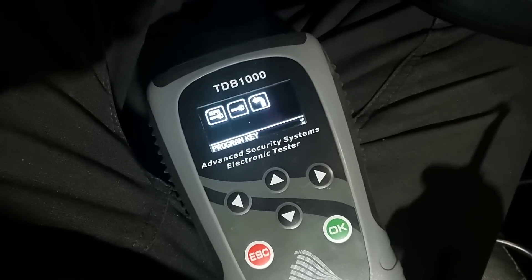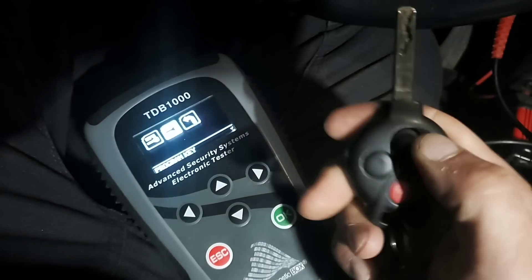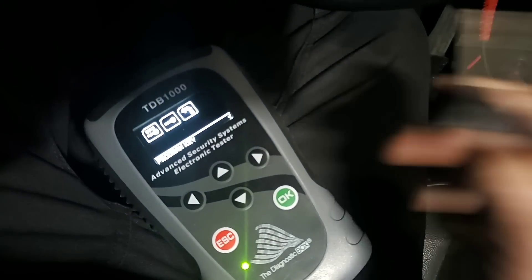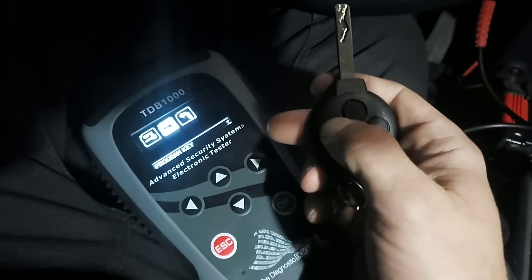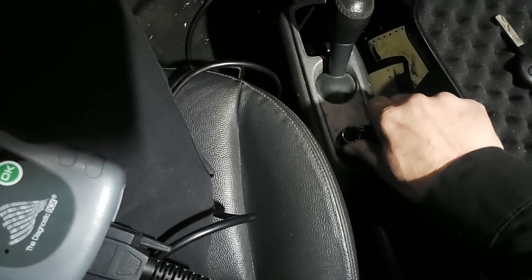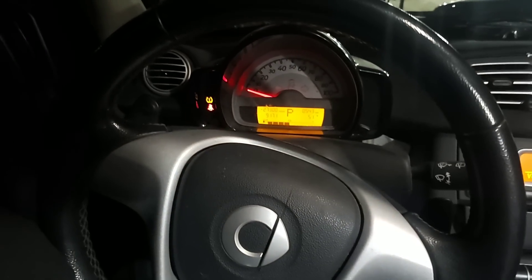Let's make sure - nothing on that one yet. That one's working, as you can see by the flashing light back there. Let's make sure it starts the car. That's our new key - fires right up.